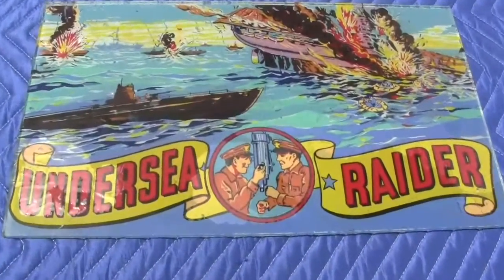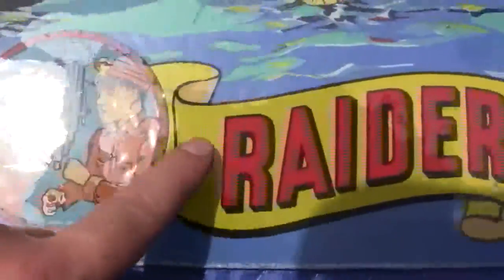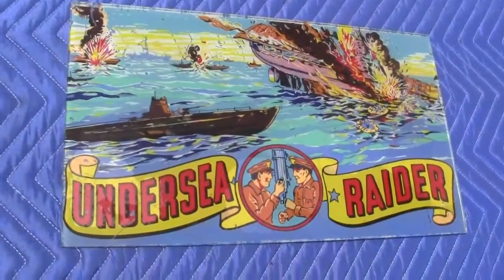Up for auction is an original Undersea Raider back glass. This is an original and it is in excellent condition. There are some chips here in the glass, little chips and scratches in the backing, and there are scratches here and there throughout the backing. But all in all, it is a very good example of an Undersea Raider back glass.